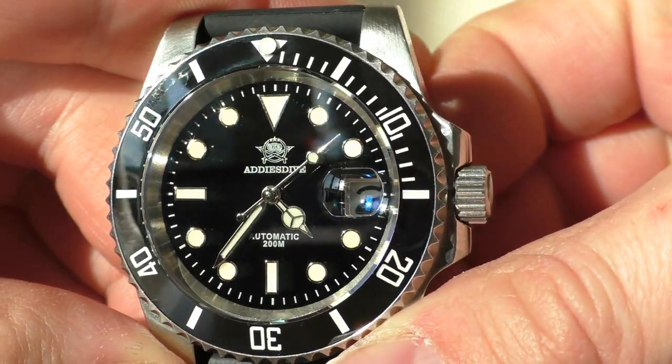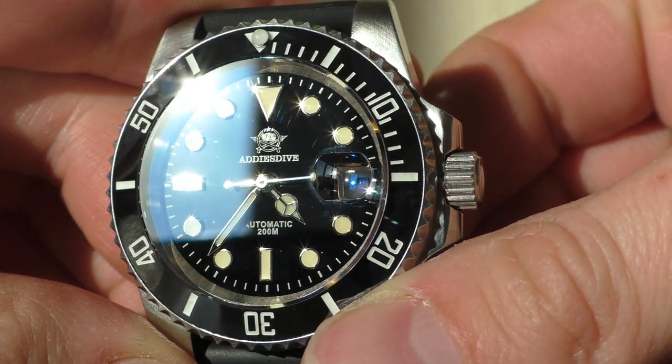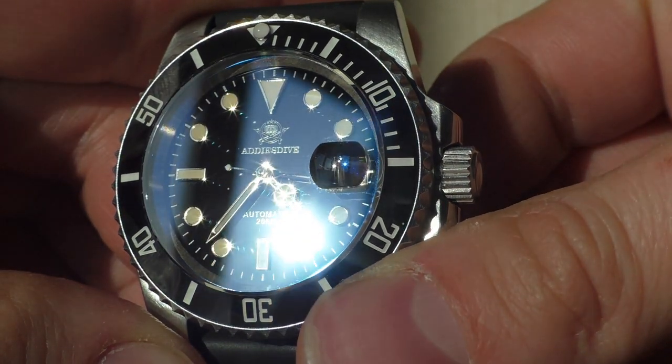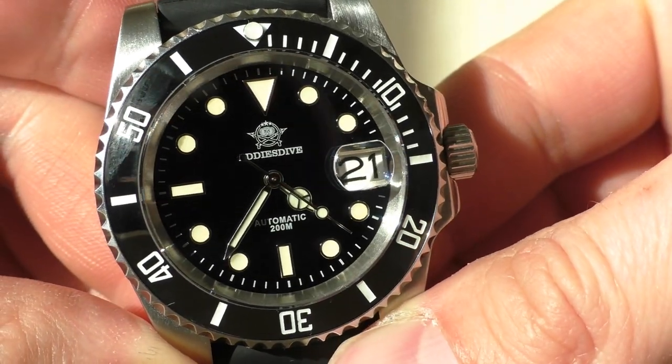The first impressions aren't really good — actually pretty bad. When I took it out of the box, the first thing I noticed is that the indices and hands are beige, yellowish color. They don't look aged, they just look yellowish, while the markings on the bezel are white. In the pictures on Aliexpress everything was white — all indexes, hands, bezel markings — but in real life the indexes and hands are beige, and I don't like how that looks.